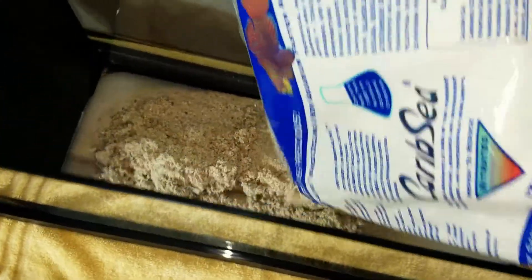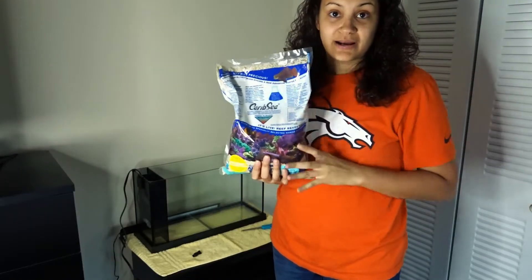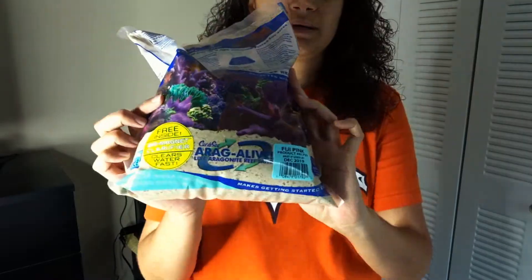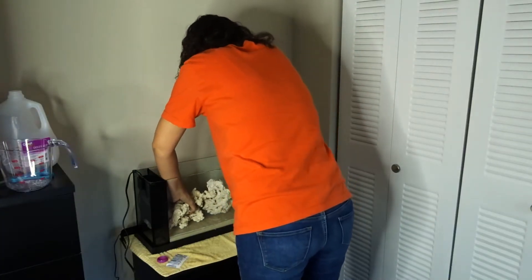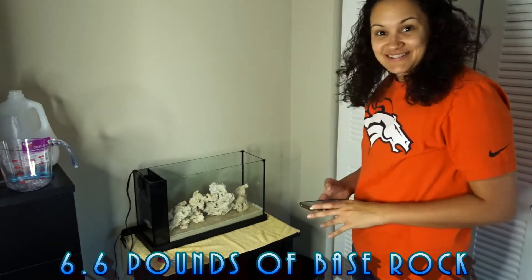While that's drying, we will start adding the sand and water to the tank. I got CaribSea Arag-Alive Fiji Pink — they fit perfectly in there, I'm so excited!